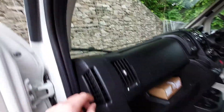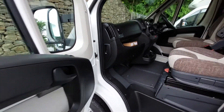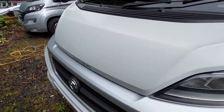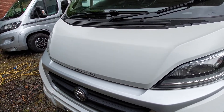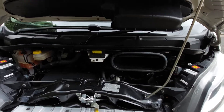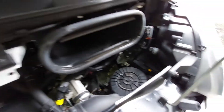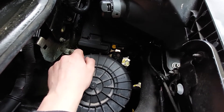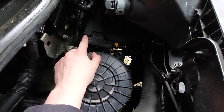The bonnet release catch is just on the bonnet on the passenger side — pull that to release the bonnet. Moving around, there's not much you need to know underneath the bonnet. The main thing is if you're ever going to jump-start the vehicle. Your negative terminal connects onto there, and your positive terminal is located underneath the flap here — there's a little plus sign indicating where you connect your positive terminal.